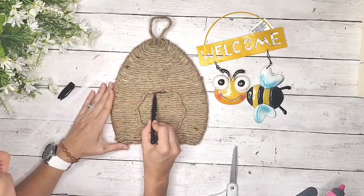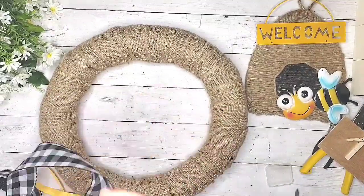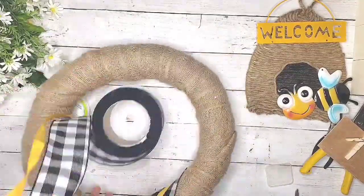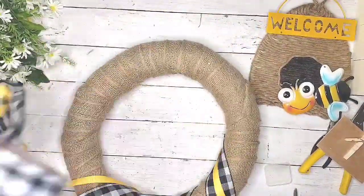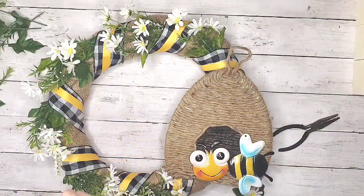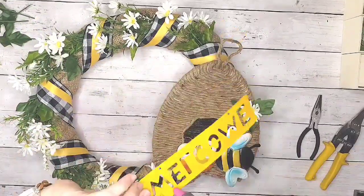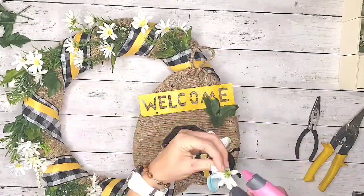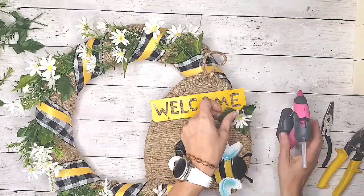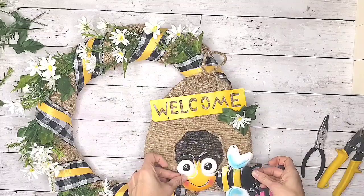This little metal bee is from Dollar Tree and you can find it in the garden section for spring. They also have a ladybug, a frog, and a butterfly. I used some buffalo plaid ribbon and yellow ribbon — if you don't have buffalo plaid ribbon at your Dollar Tree, you could try using a scarf or anything in that pattern. For the wreath form I used a pool noodle duct-taped together and wrapped in burlap. Once I wrapped all my ribbon and flowers together, I stuck the little bee skep right on front with my glue gun. I took apart the little bee sign so it said 'welcome' separately, and the bee looked like he was flying into the little beehive.